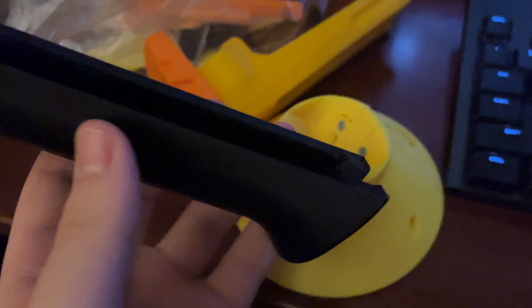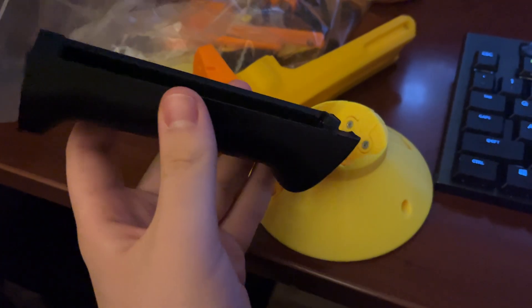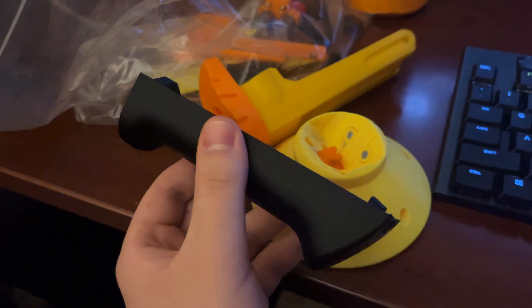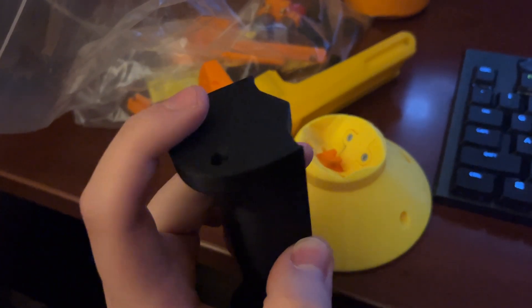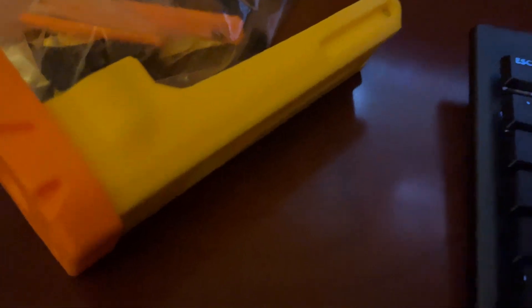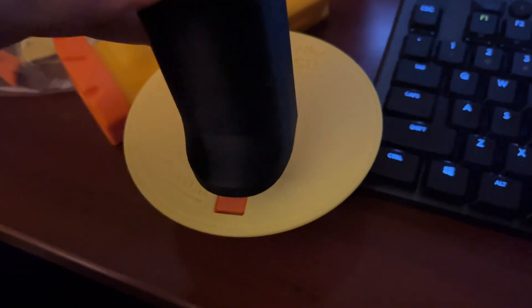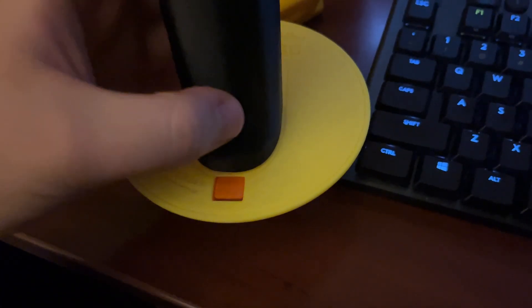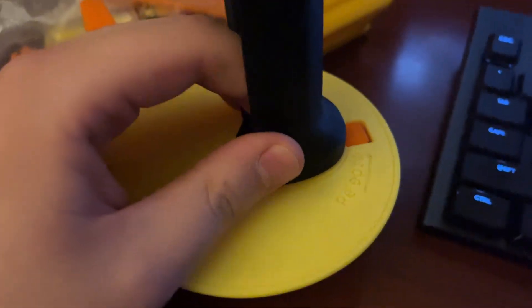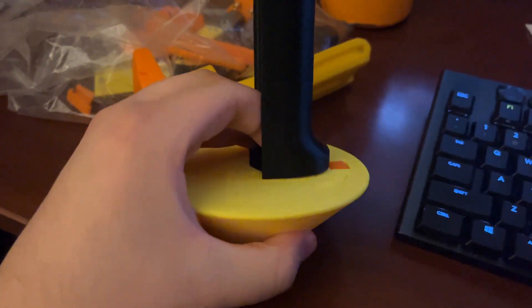I haven't gotten most of the yellow pieces printed yet but I got all the black and the oranges done. Here's the battery door cover thing and it's got these little holes here which match up with the screw heads on the thing — so this meshes with those and those act as like a little notch that you rest this up against.